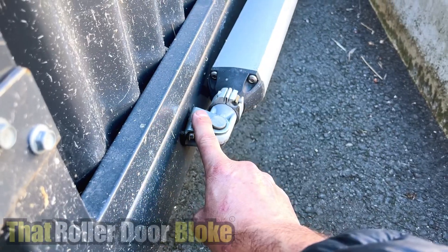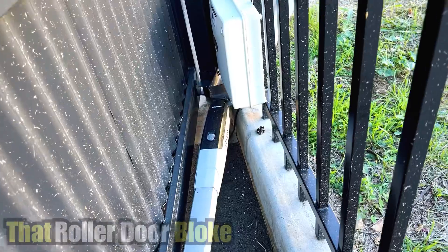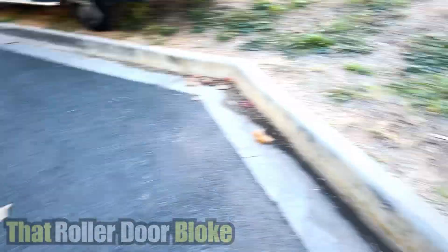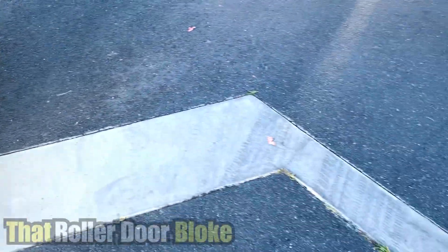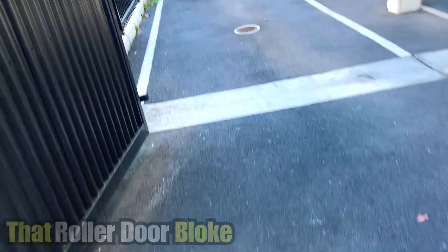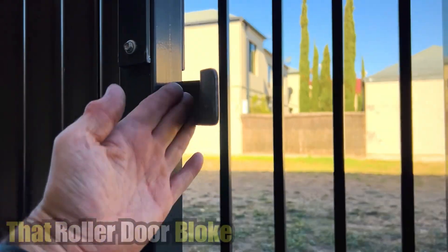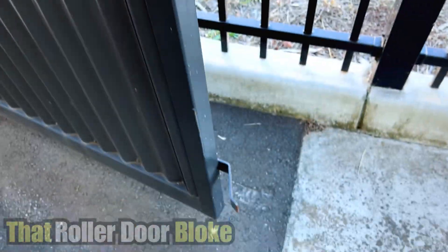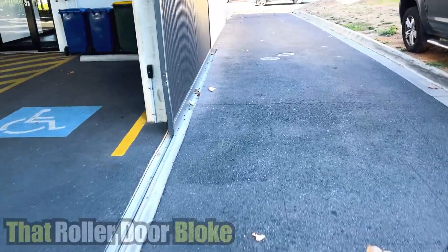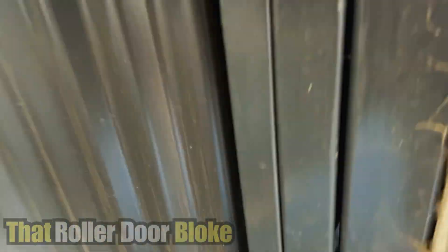We definitely need to fix that up. Let's go and look at the sliding gate - so obviously that closes and sits across there, and that becomes the stopper for the sliding gate which sits in there.